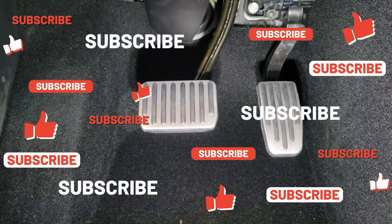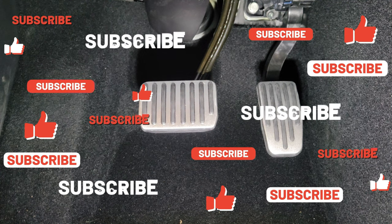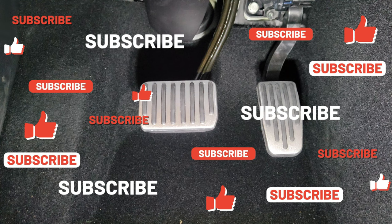I will provide a link in the video description for those pedals. I hope you like them, and thanks for watching my video. Please like it and subscribe to my channel — thank you and have a good day!